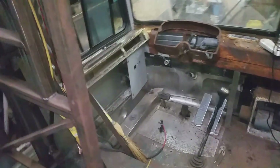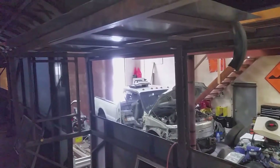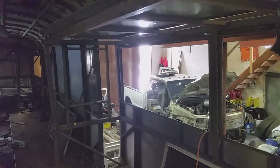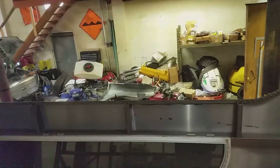It's colder than a witch's tit in southern BC. Probably can't see out there but it's snowing — about three degrees below freezing, which in the world of winter is nothing, but when you're trying to work on it, it's not any fun. I'm gonna try though.